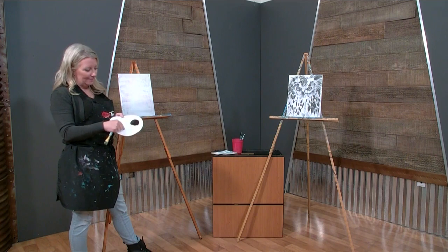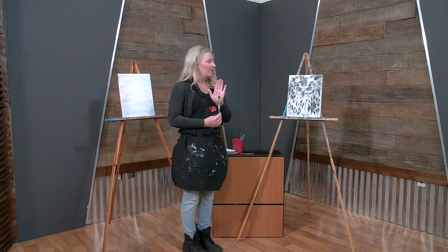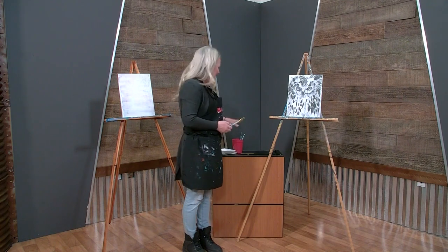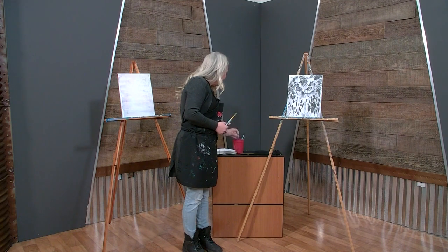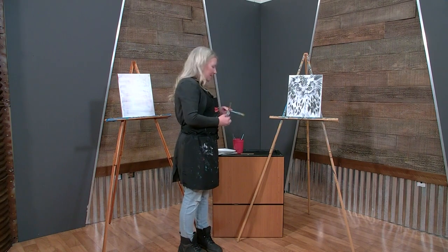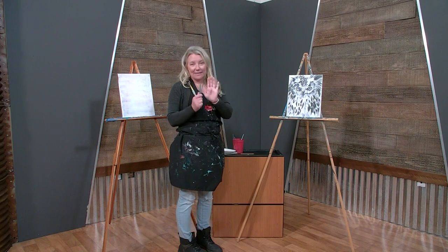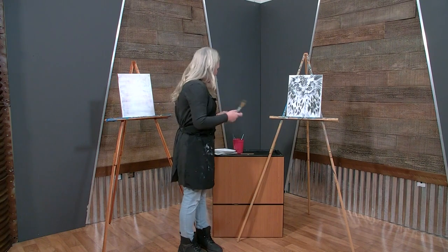The only two colors we need today are black and white. I have this big daddy brush, which we love, and I also have a teenage brush and a baby brush. We're going to bounce around between these three brushes. I have my cup of water and my paper towels.